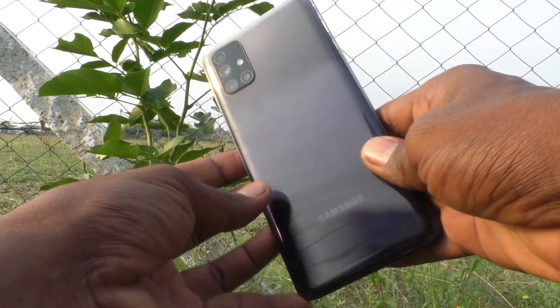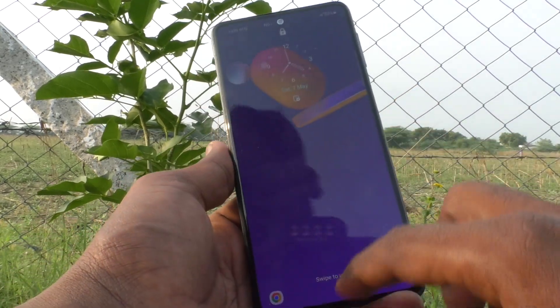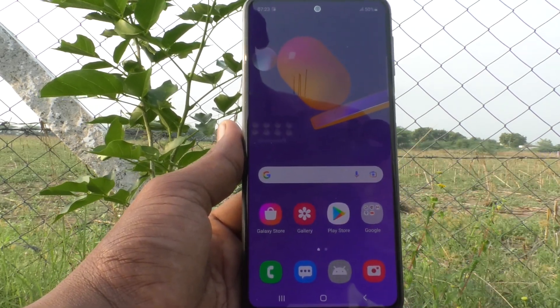Hi friends, this is 5instra YouTube channel. Here is Samsung Galaxy M31s smartphone. In this video, you will learn how you can enable the palm swipe method of taking a screenshot in your Samsung Galaxy M31s.